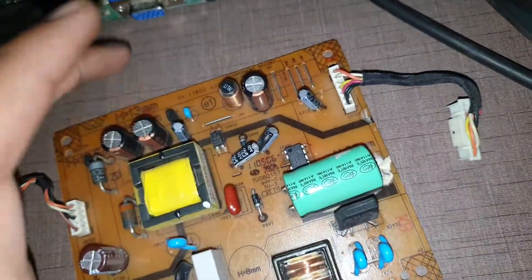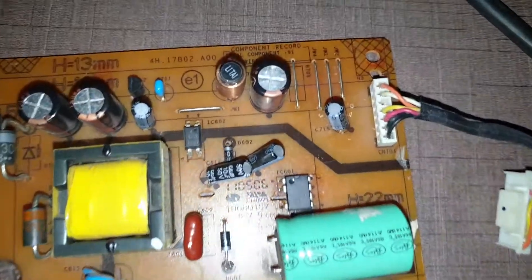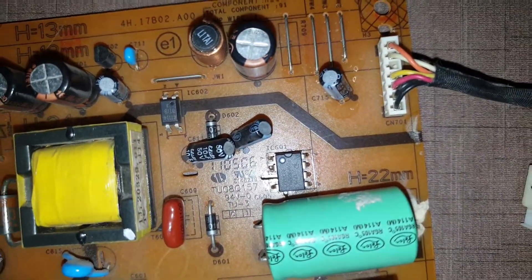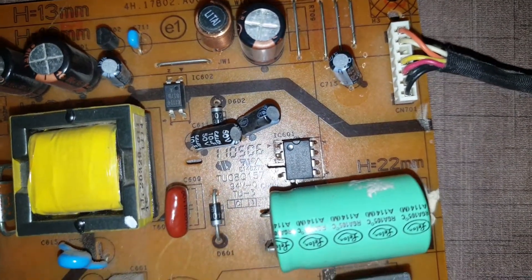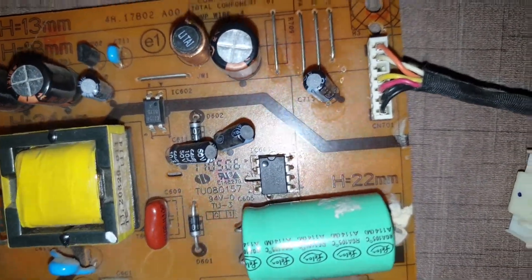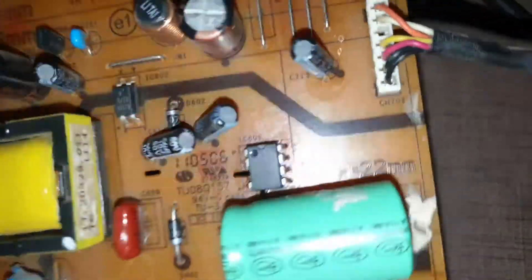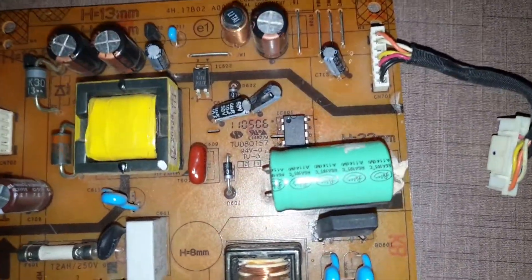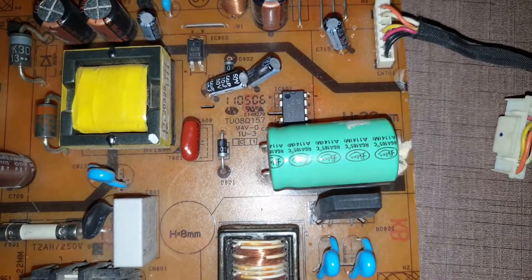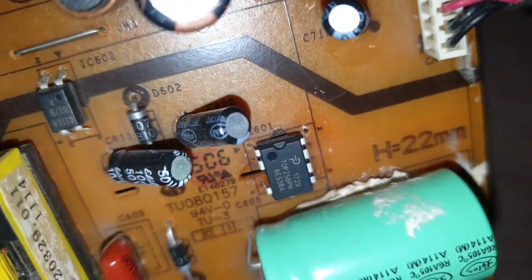What we found is that the IC — you can see here it's a TOP258PN — was the problem. This IC is trying to protect the circuit, so it cuts off the power to the power board to prevent burning the circuit boards. We replaced this IC with a new one and the problem was solved.